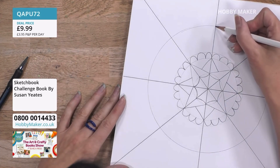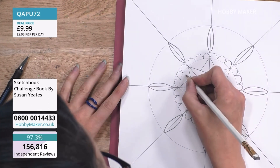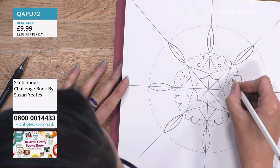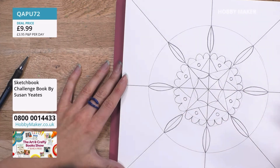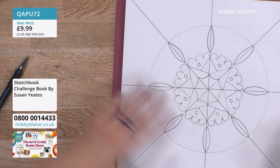Another nice shape to do is sort of almost like a leaf shape - that's quite a nice shape to do. I might put things like little circles in here so I can start to fill in the gaps with smaller details. As you can see, I'm still working in pencil, so if I didn't like something I could take it out. But I tend to just go for it and I don't worry too much because there's always another page.